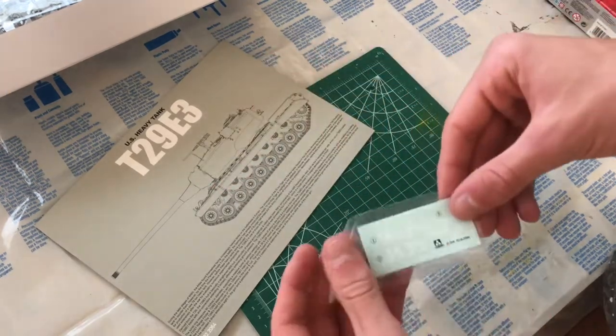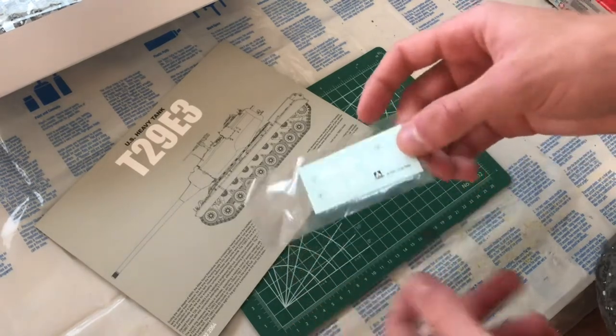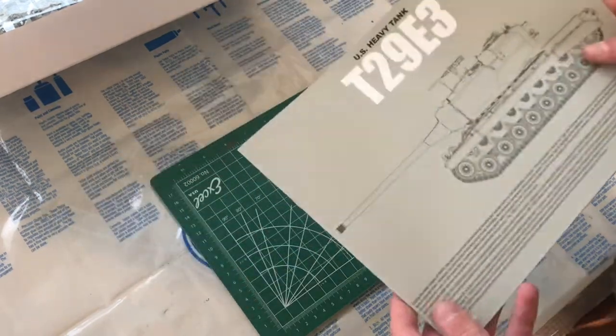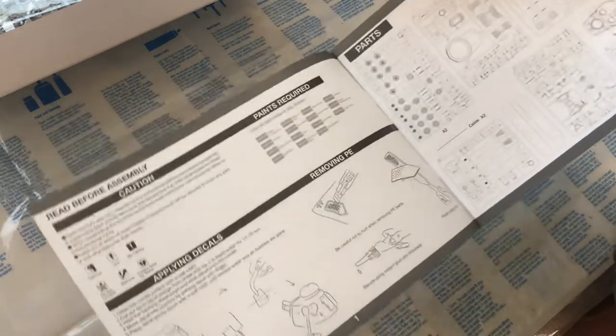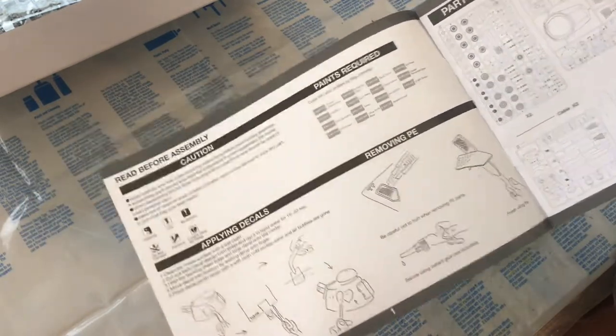The reason why there are so few decals is because there were only eight of these tanks ever produced, and none of them ever saw combat — they were only prototypes. So this is going to be a 'what if' tank: what if this thing actually saw combat in World War Two.